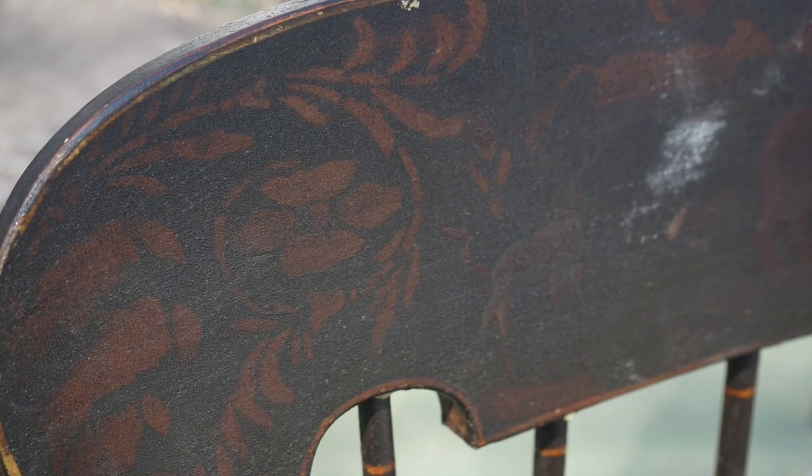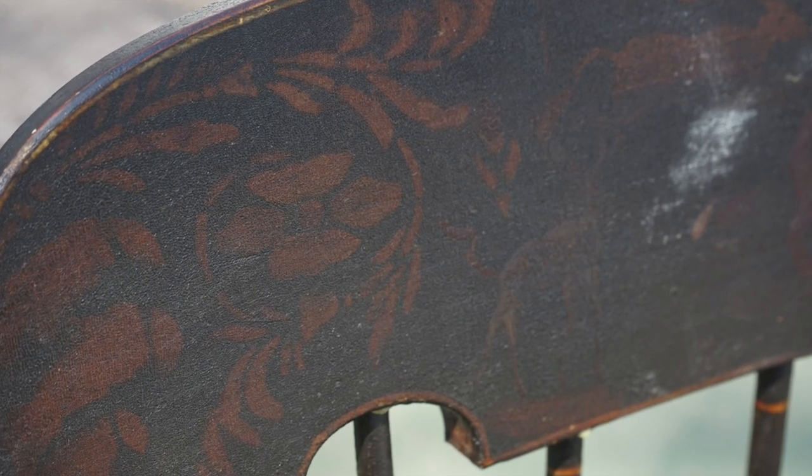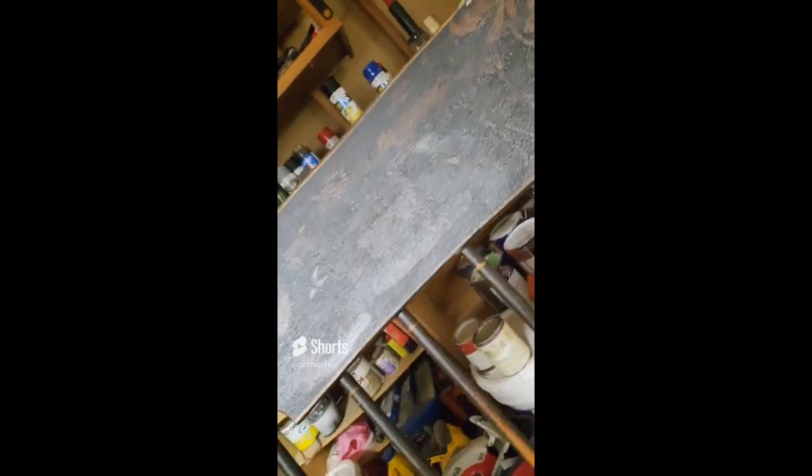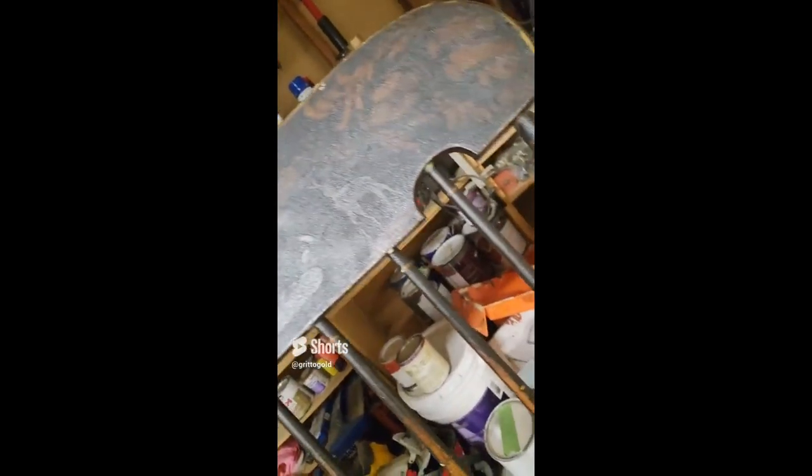I want to figure out how to get the old varnish off without destroying the stencils. Furniture fanatics on YouTube, I need help. This is an American Heritage Boston Rocker that I just picked up. Generally speaking, it's in great condition, but you can see the stencils and how deteriorated the varnish is. How can I get the varnish off without destroying the stencils? Please leave your answer in the comments.